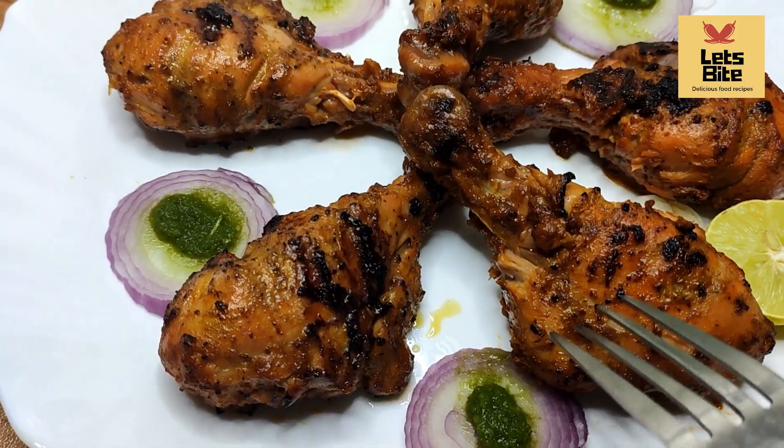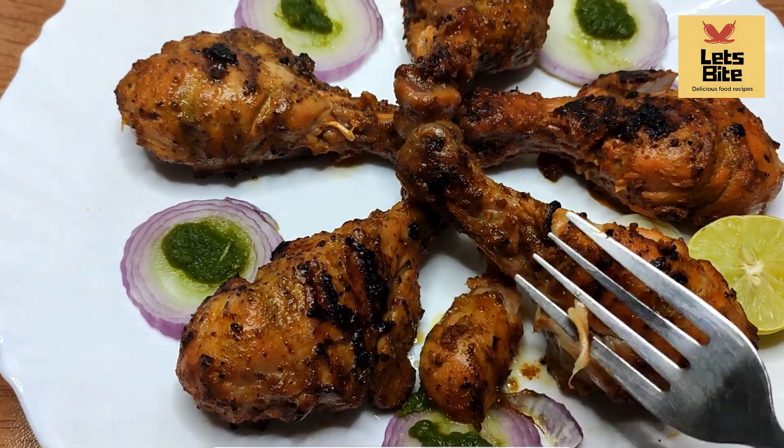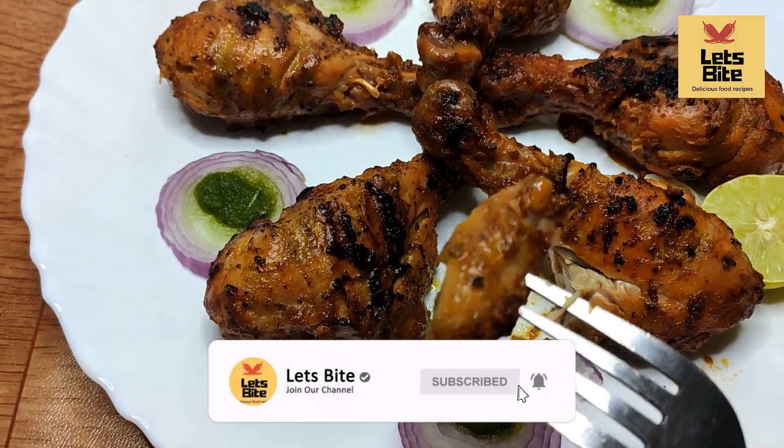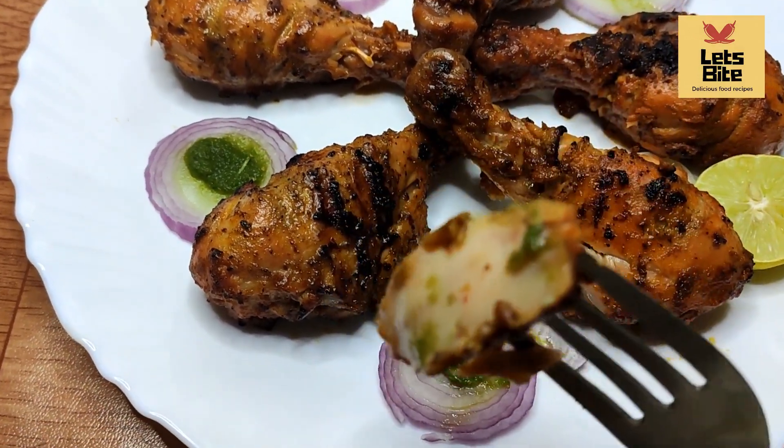I hope this recipe will be good. Please like it and don't forget to subscribe to our channel. Bye-bye, thank you, take care.